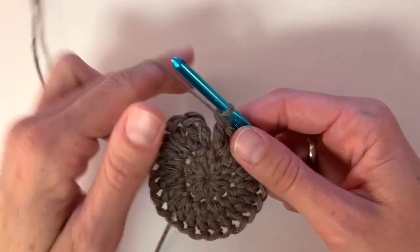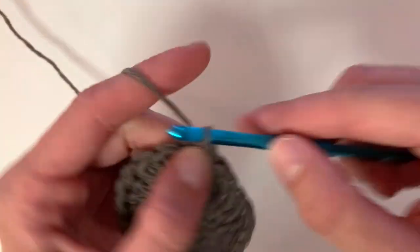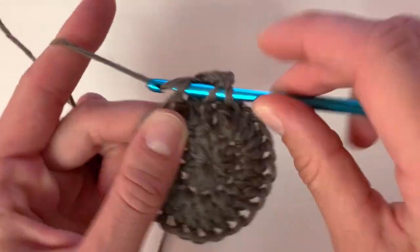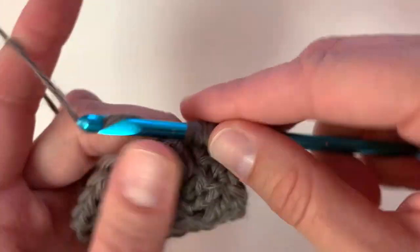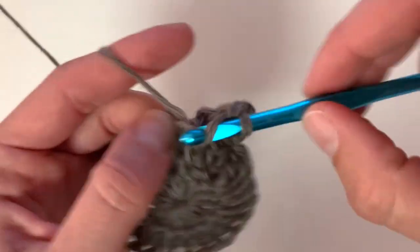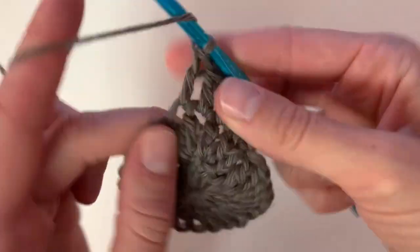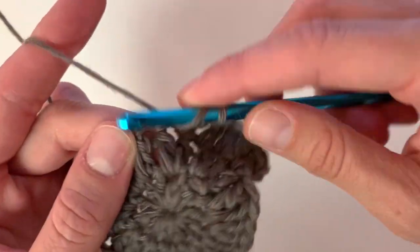At the end of row two you're going to slip stitch into the top of that first stitch — this is what you'll do at the end of every row. Then begin with a chain two, double crochet into the same stitch as the chain, and then place two double crochets into the next stitch, then double crochet once into the next stitch. Place two double crochets into the next, following this pattern of two double crochets in one stitch, one double crochet into the next, all the way around.